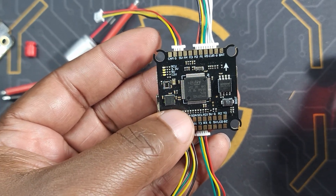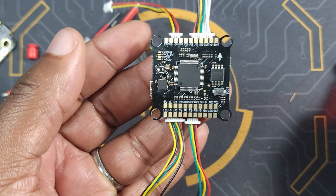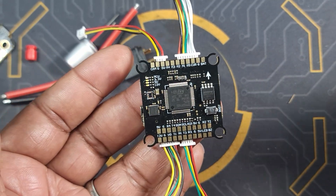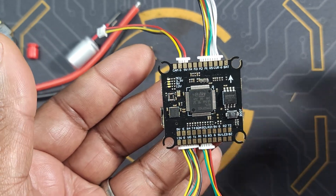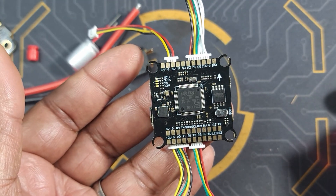Now let's talk about the flight controller. The processor used on this is the F405, which is a much better processor than the F411. Do not buy a flight controller with an F411 because you're pretty limited — you usually get about three UARTs. On this one you get six UARTs, so you can pretty much add whatever you want.